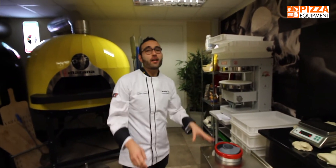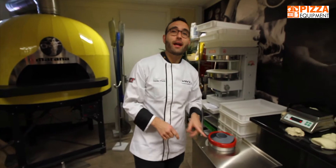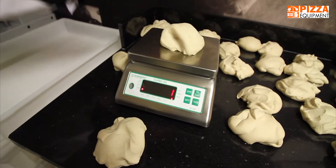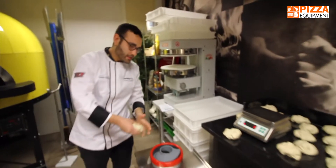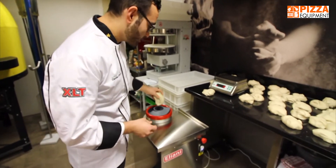The Eliani EL300 is a dough rounder with a production capacity of 1000 dough balls per hour. 270, 68. The dough ball is a 60% hydration. We can use dough up to 75% hydration in this machine.